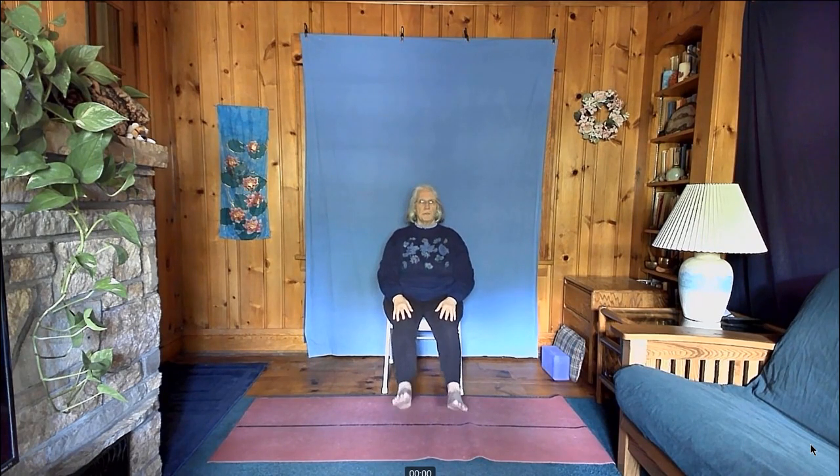Stretch your legs forward and do rotations with the feet, in opposite directions. Then change directions. Come to a stop and let your legs come down.